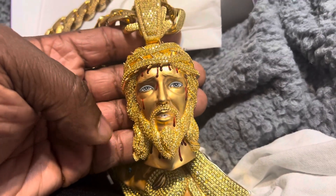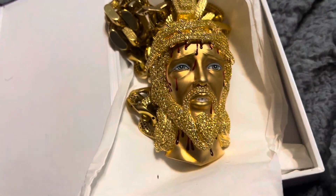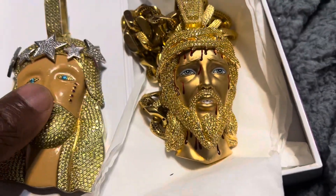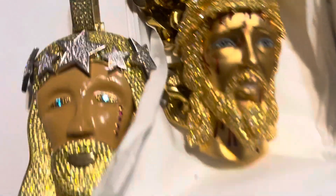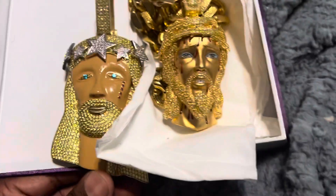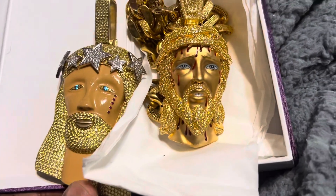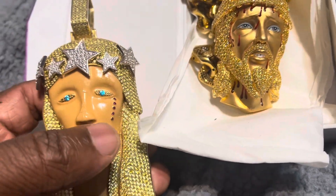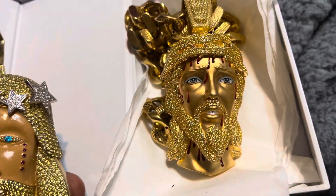I got a brother that's into jewelry like me - he can't really get with the moissanite - but in my opinion moissanite is the way to go. It's its own stone, it ain't fake jewelry or nothing like that, it just ain't an actual diamond. If you can afford diamonds, get diamonds; if you can't, go with moissanite. These pieces last forever and I don't have no problems with any of my moissanite jewelry.